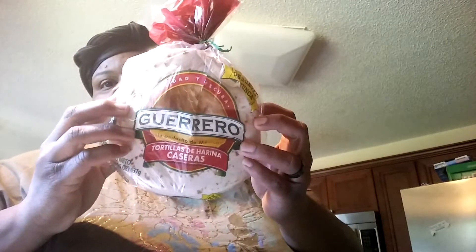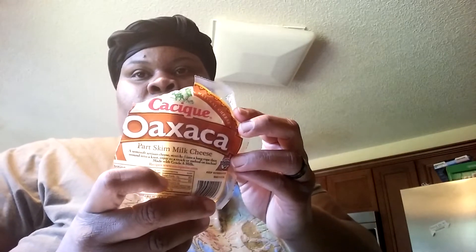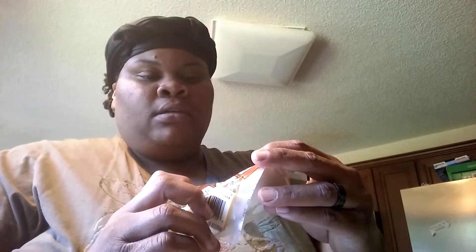We have our flour tortillas — get any brand you want, totally up to you, you can use corn if you like. The cheese I'm using tonight is a Mexican cheese — it's a really good melting cheese, great for nachos and things like that. I wanted a nice melty cheese for my flautas. You can use a Mexican blend, store brand, cheddar, or mozzarella, but I chose the Mexican cheese today.